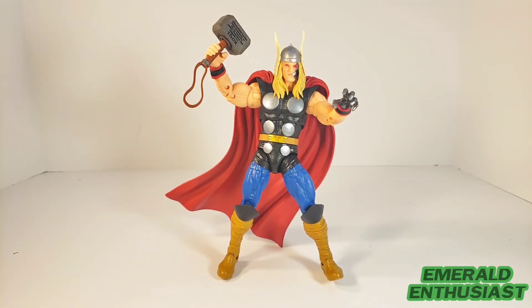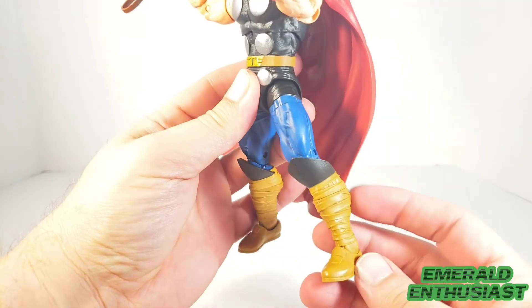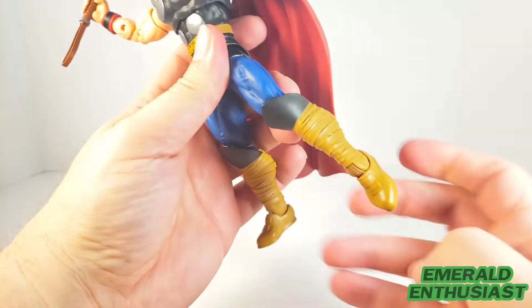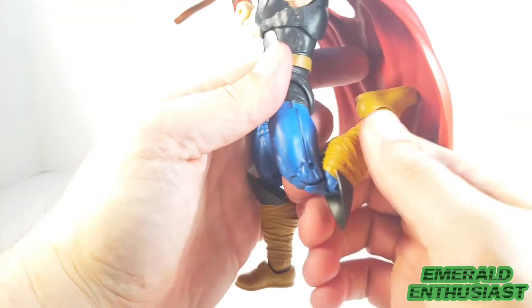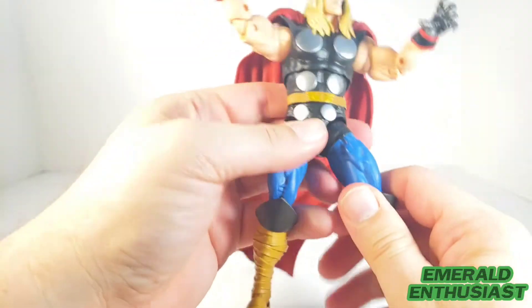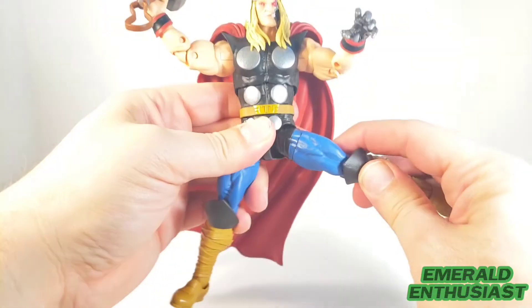I like the sculpting on the boots as well as the sculpting on the quadriceps muscles. You get movement at the ankles so you can get him into a flying pose. He has double-jointed knees — you can see one of the pins here — and he also has a quadriceps swivel. He has really good movement at the hips; you can get him to kick forward quite a bit.